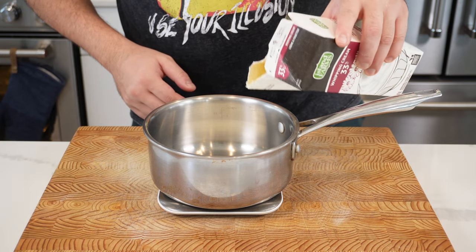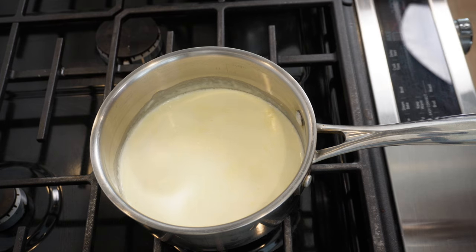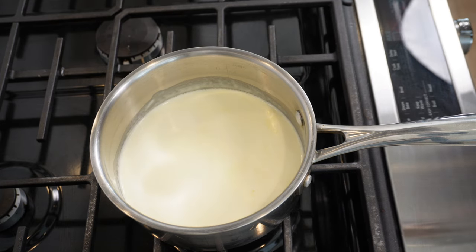We're gonna make some sexy vanilla custard. We need 150 mils of whipping cream and 150 mils of whole milk. Put this on the stove and gently bring it up to the boil.